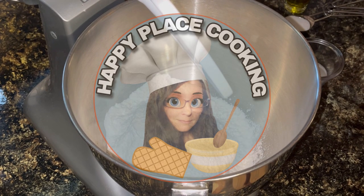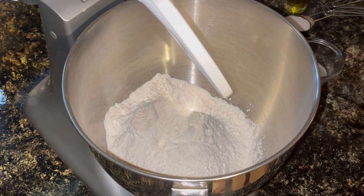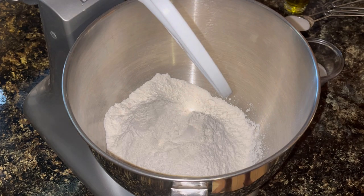Hello and welcome back to Happy Place Cooking. If you have not yet become a subscriber, please go on down and hit that button — it's completely free and there is no obligation. Make sure you ring that little bell next to the subscribe button so you'll get notified whenever I upload new content.